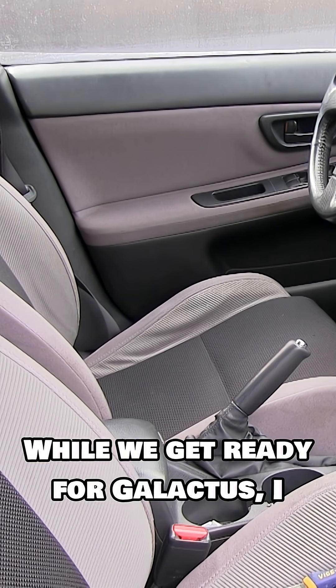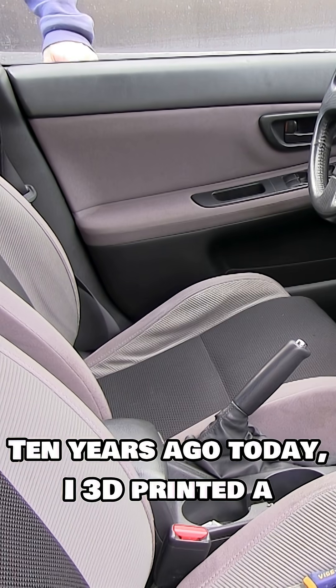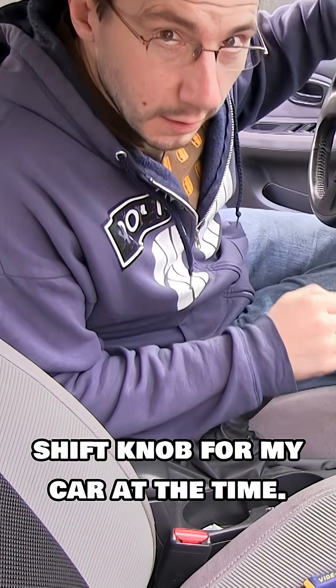While we get ready for Galactus, I thought I would bring you a throwback. Ten years ago today, I 3D printed a shift knob for my car at the time.